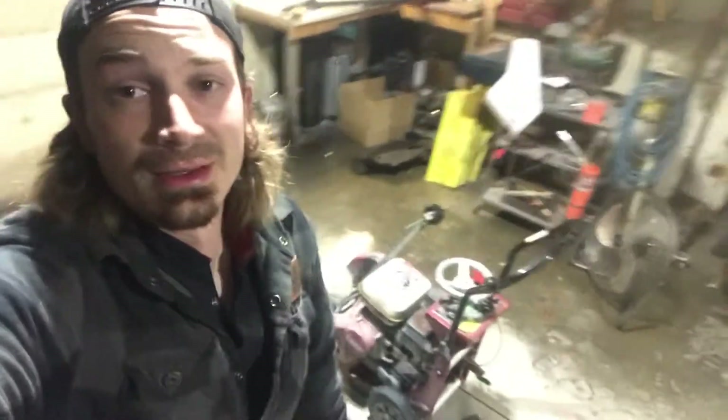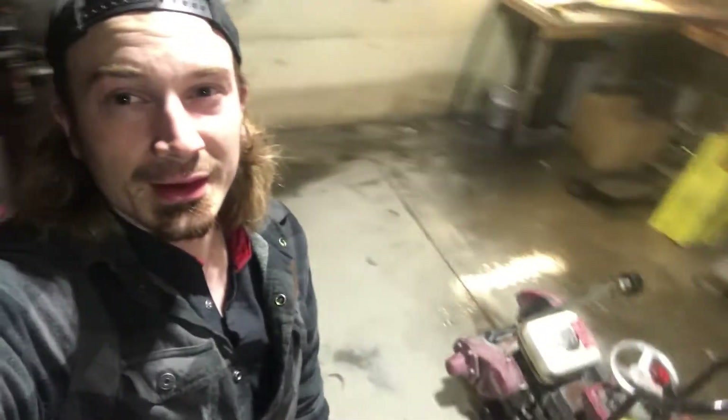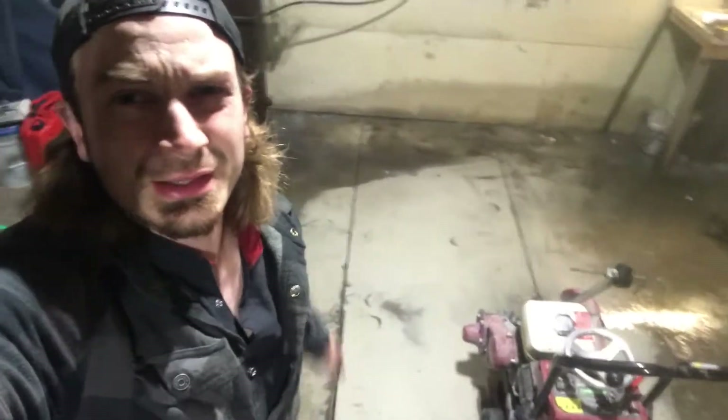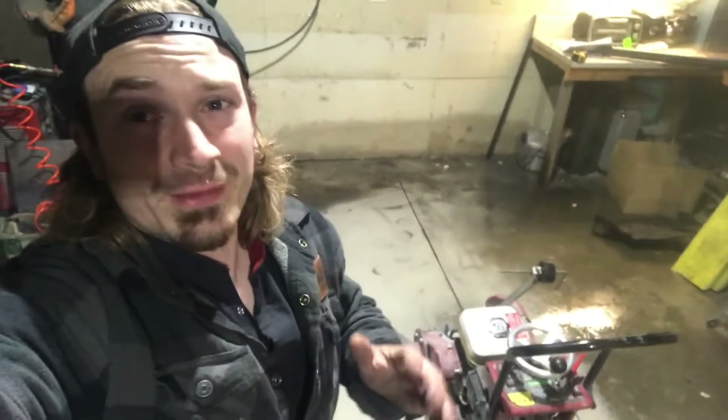Well guys, we got the floor cut. I'm kind of deaf and have a little bit of a headache. You can see the line right there where it's cut. We'll pick this back up tomorrow. Much respect for all you concrete guys, because I never ever want to do that again.